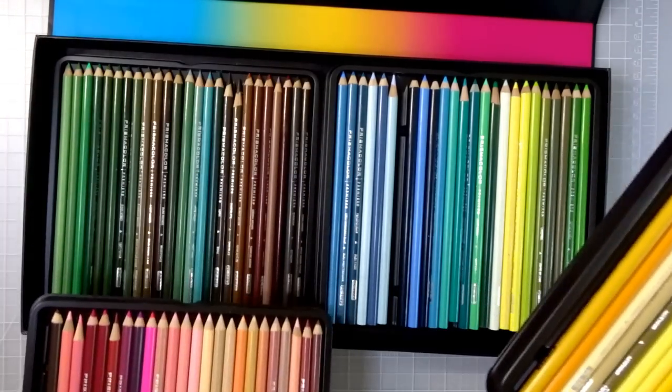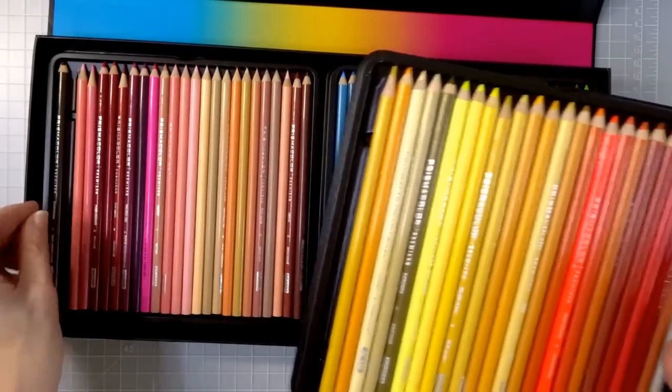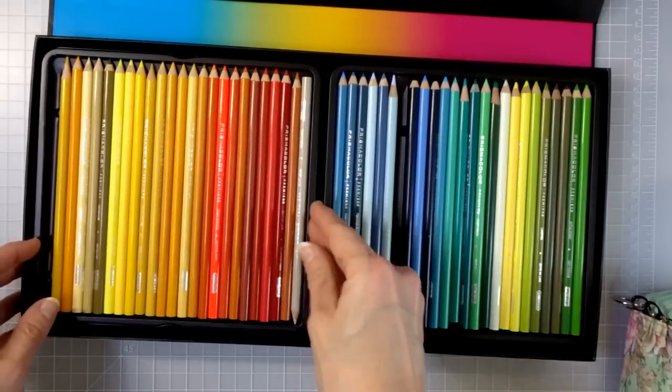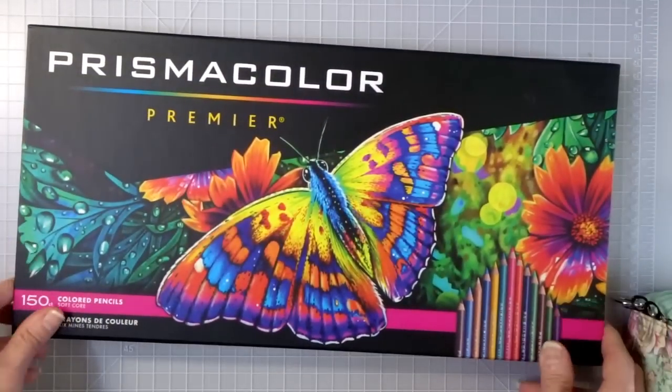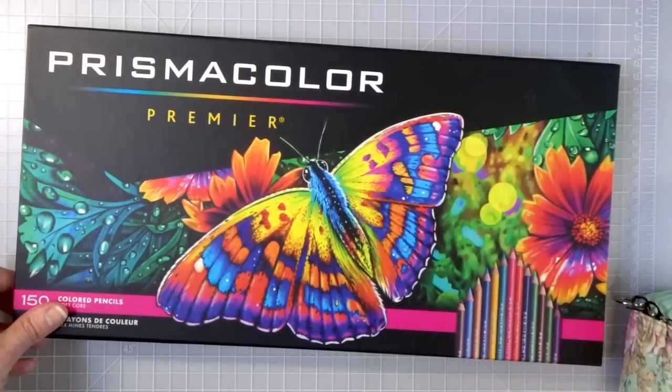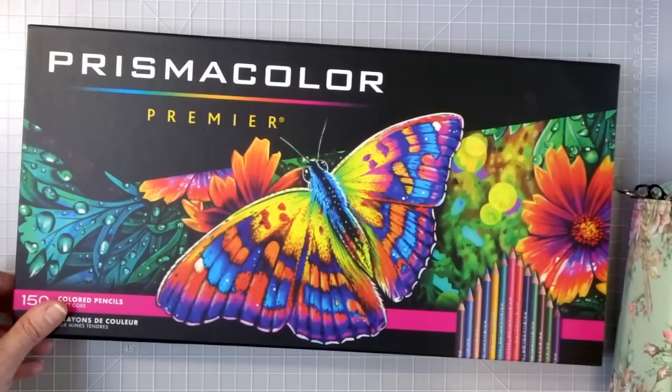I tend to use a lot of the same colors, but when I started that page in the Forest Girl I challenged myself to use at least one color in a combination I don't generally ever use and try to come up with a different color combination for the cabinets. I like to challenge myself like that sometimes because it really helps you pull out different colors than you usually use — I think most people tend to stick to the same colors.